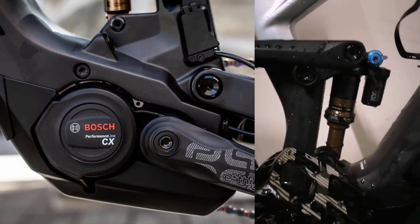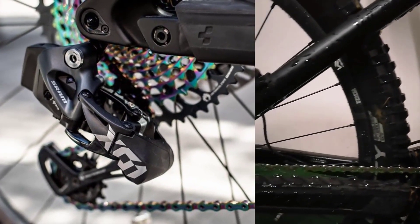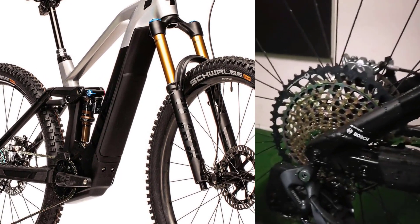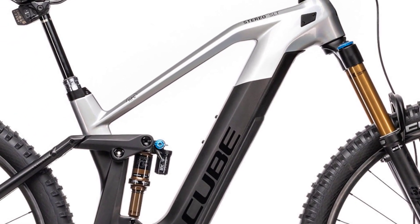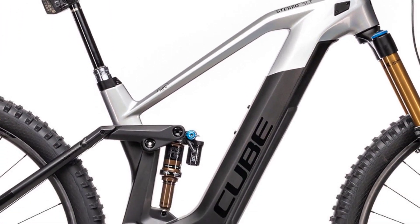German component manufacturer Newmen provide the carbon cockpit and wheels, which both suit the classy look of the Cube. The wheels are shod in Schwalbe rubber with a Magic Mary tire at the front and Big Betty out back, both 29x2.4 in the SuperTrail casing.